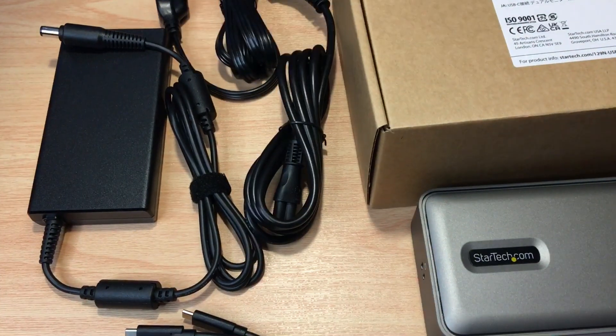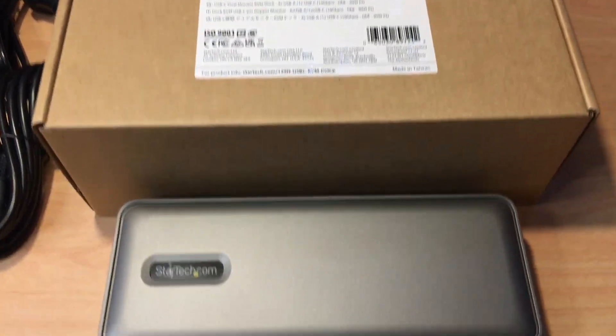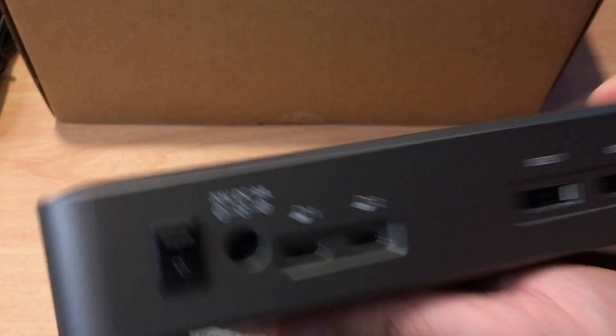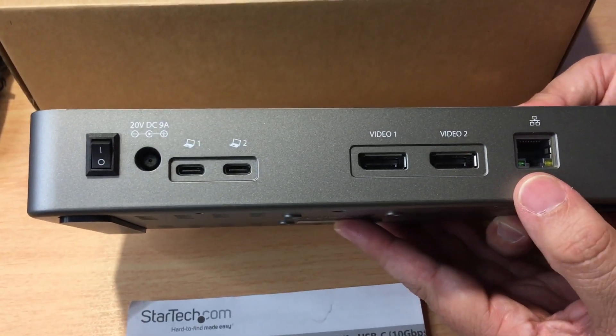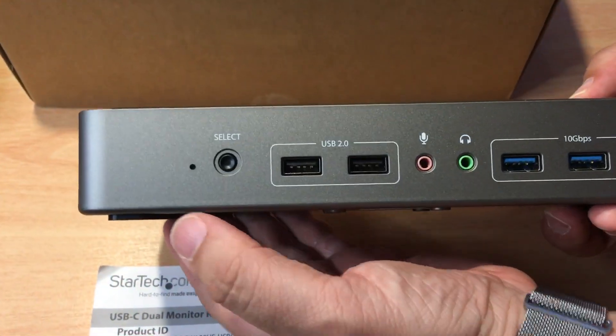It offers four USB-A ports, one USB-C, 10 gigabit Ethernet on this side, and 90-watt power delivery. That power brick supplies the 90 watts from these ports, depending on which computer you have selected at the time.